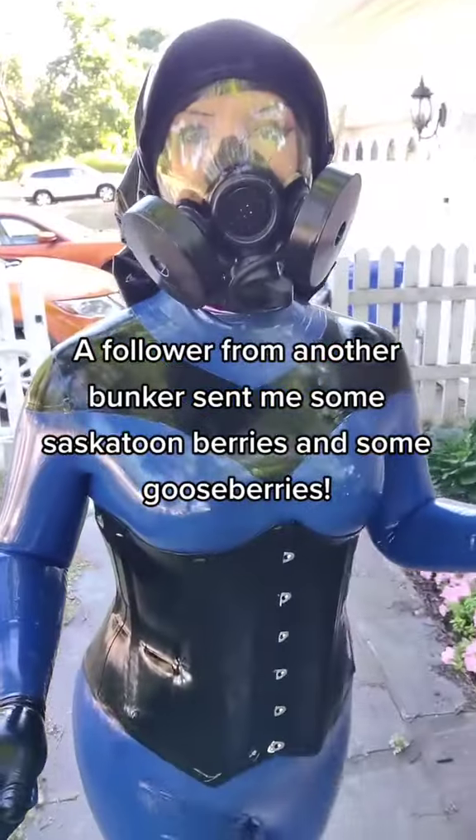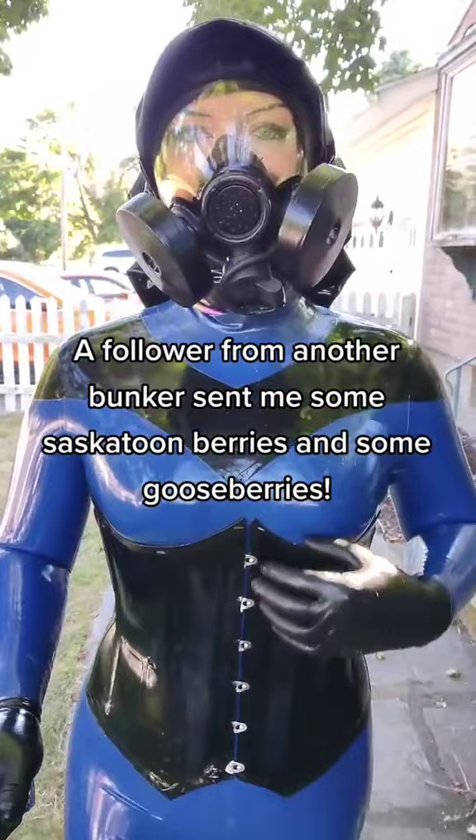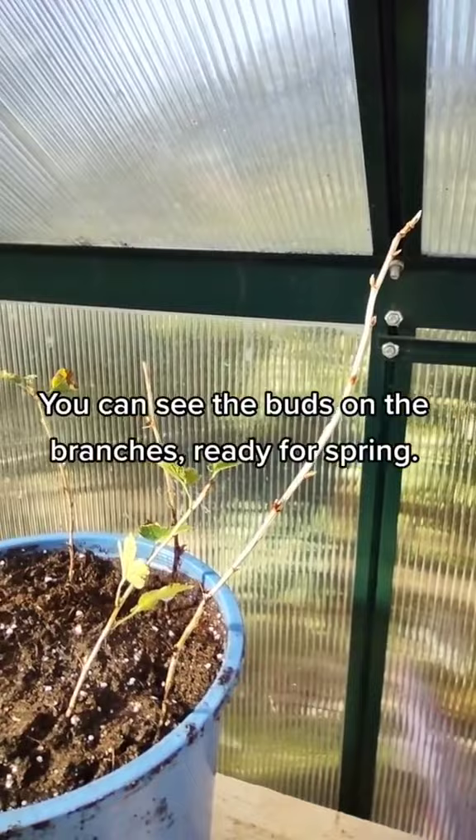A follower from another bunker sent me some Saskatoon berries and some gooseberries. The gooseberries handled the trip very well. You can see the buds on the branches, ready for spring.